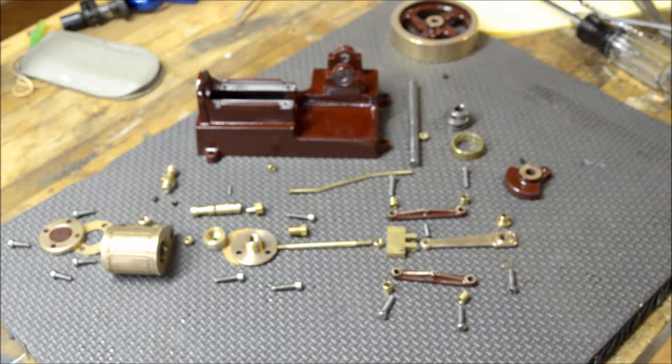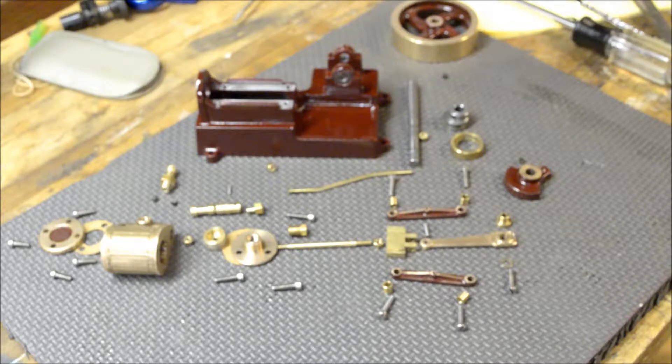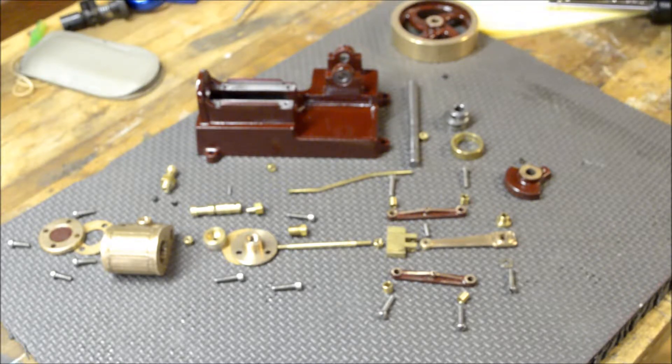These are all of the parts that are all machined. It's just a little over a month. I started on September 1st, and today is October 9th. I didn't work on it every day — I had other things going on.